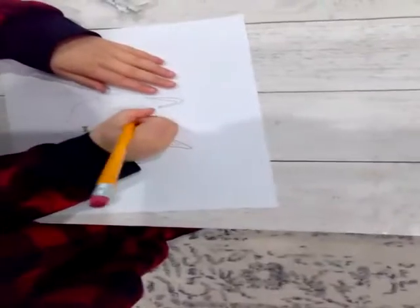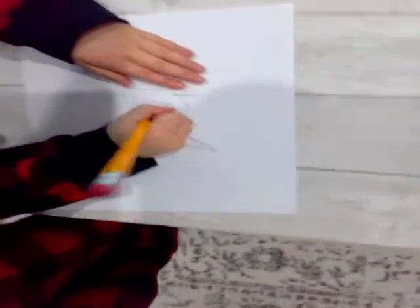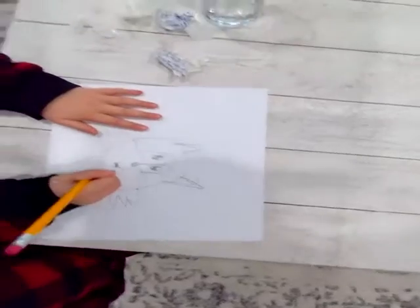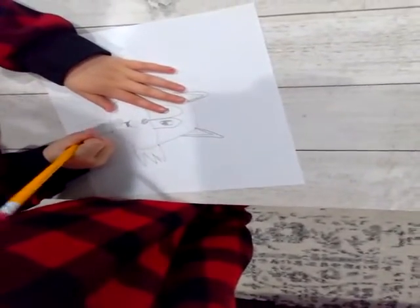So this is coming out really good. There we go for the eyes. Now let's do the little body. You do that. I know it looks weird, but then you can do a hump like that.